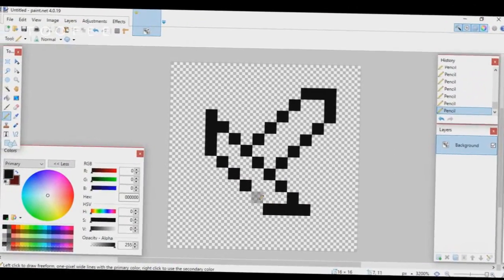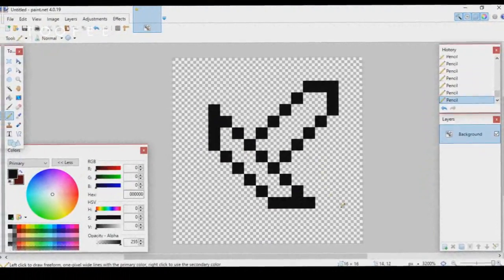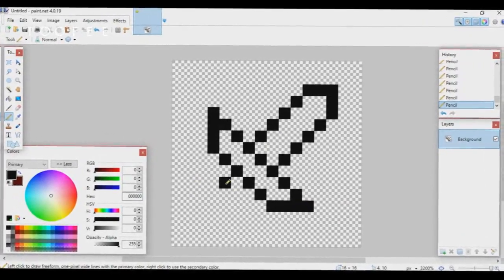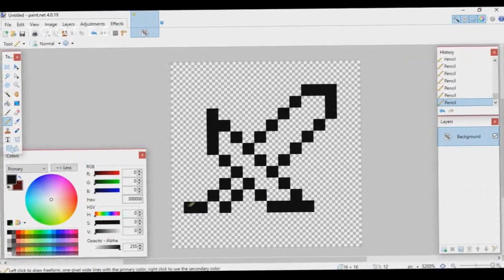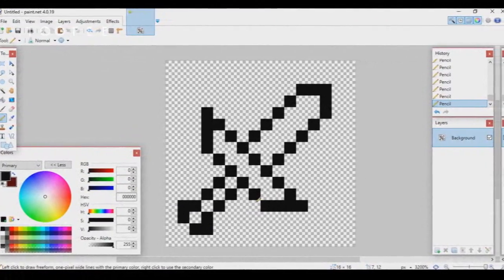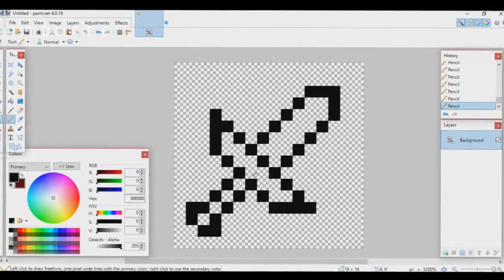I'm going pretty fast right now, but you guys can follow along and copy what I'm doing — though obviously you want to make it original. Now I'm continuing with the bottom part and making the final part. As you can see, you now have the outline of your sword, and that only took about a minute — it's super easy.